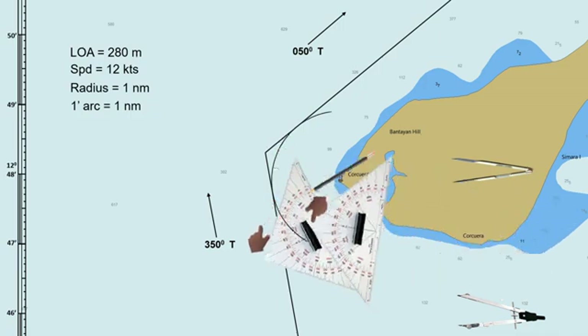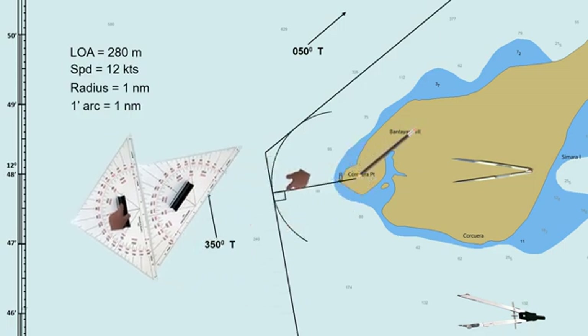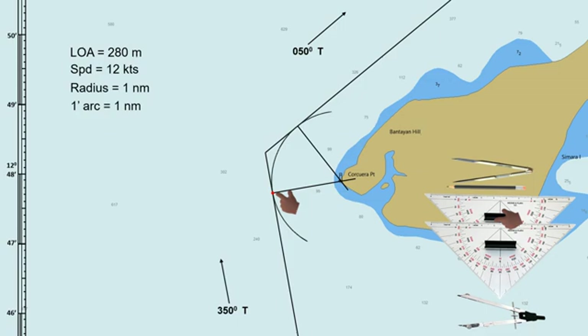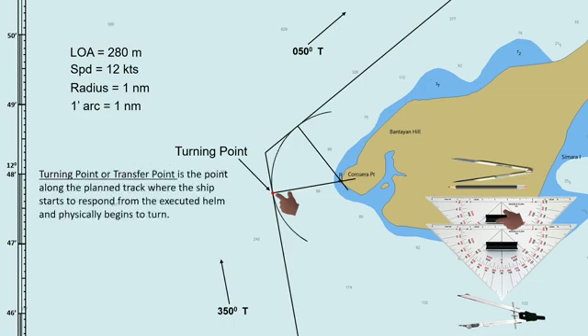Draw a line from the lighthouse. This line should be perpendicular to the planned track. Do this on both tracks. The point where the perpendicular line intersects with the planned track is the turning point or transfer point. This point along the planned track is where the ship starts to respond from the executed helm and physically begins to turn — this point is not the wheel-over point. On the other side, where the perpendicular line intersects with the planned track, is the point where the ship ends its turn and continues to its new course.